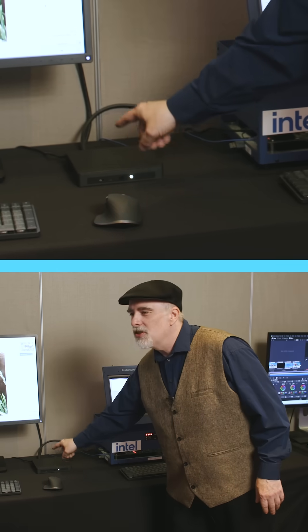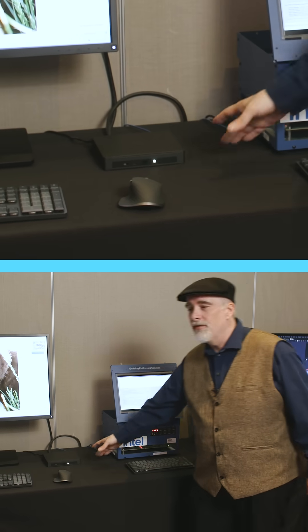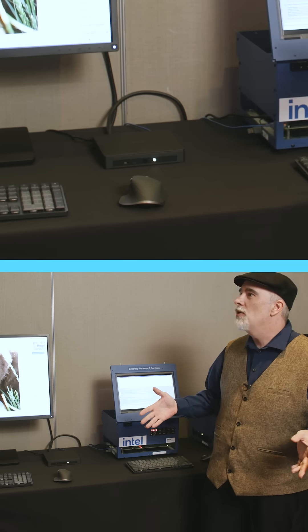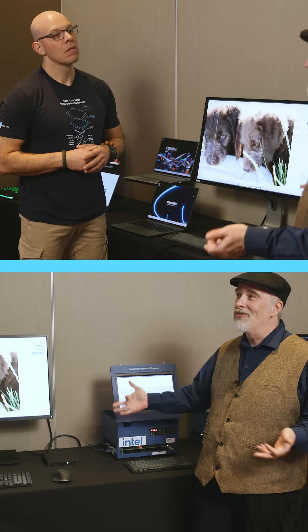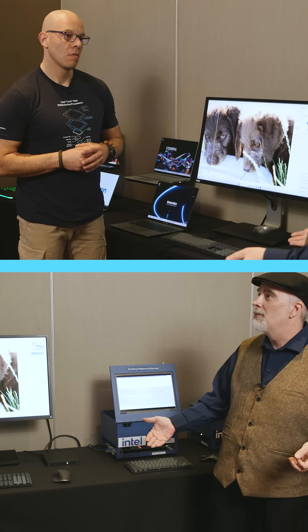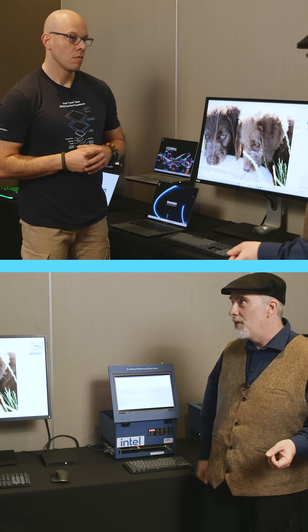So here we have our brand new dev kit, which is going to be based on Panther Lake. This little form factor is very similar to the Lunar Lake ones that we've been putting out previously, but this is something where as we work across our 300-plus ISVs, they get a really low-cost platform. They don't have to pay for screen and battery and a bunch of other stuff — they can immediately get this into their hands and start developing new applications to be ready for the launch of Panther Lake.